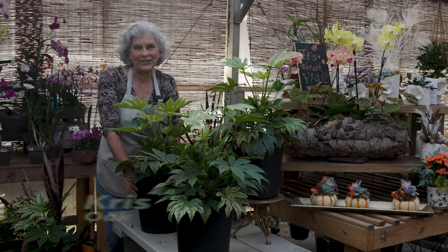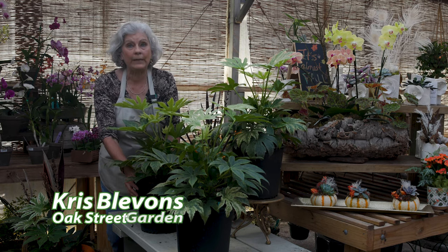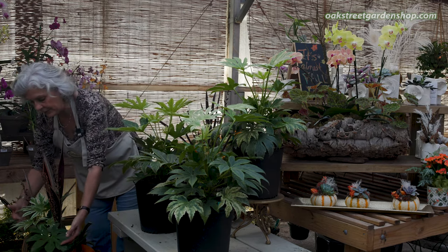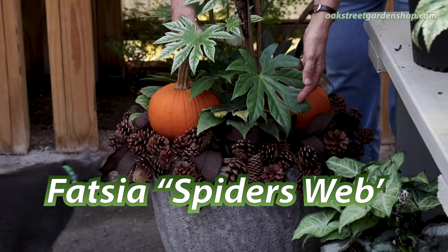Hey everybody, it's Chris at Oak Street Garden Shop in Crestline Village. The other day I showed you a planter when we were talking about pinecone wreaths. That particular planter, which is right down here, has a plant called Fatsia Spider's Web.